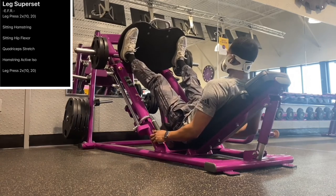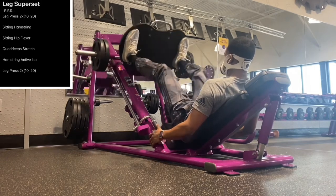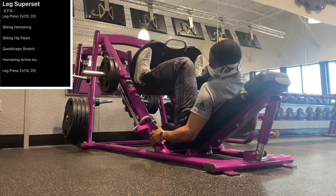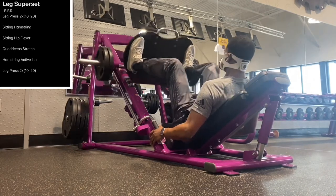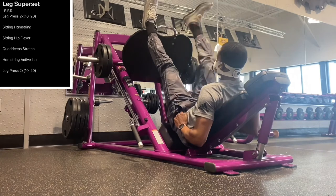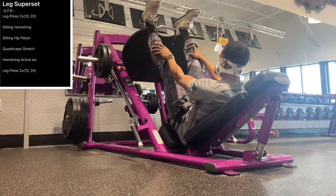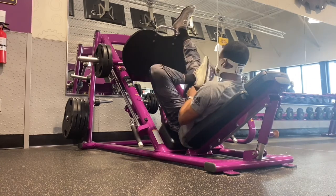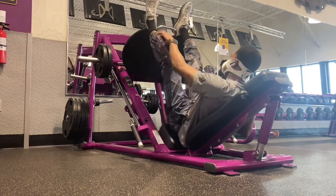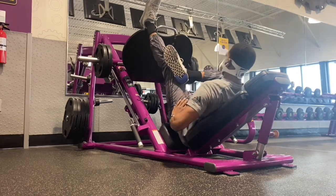Then we're going to do another 10 here. Here we go with our stretches — I love stretching, especially on the leg press when you're already in that position. I go ahead and get my hamstring stretch and then start working my inner abductor muscle groups.